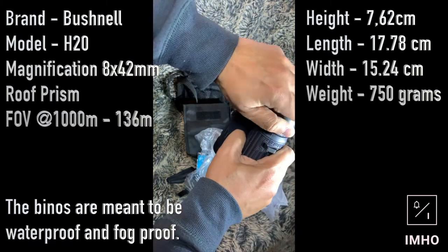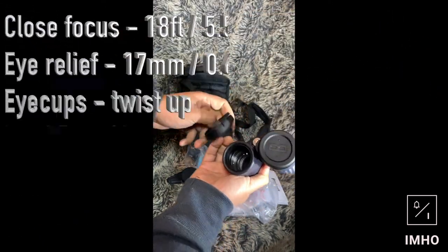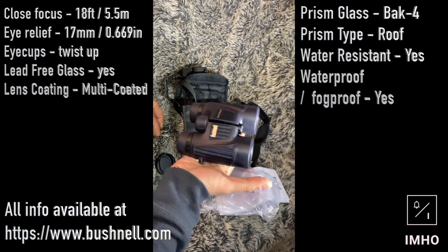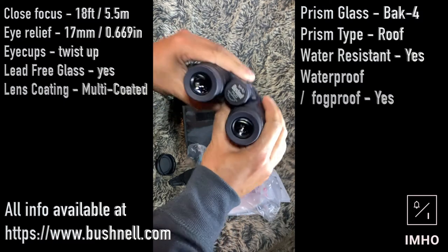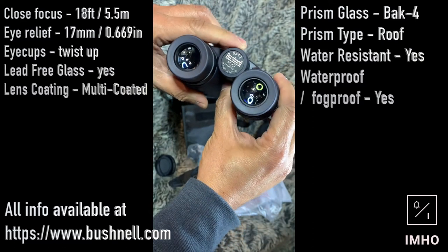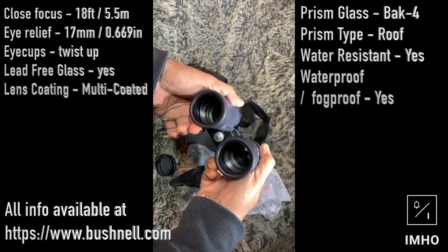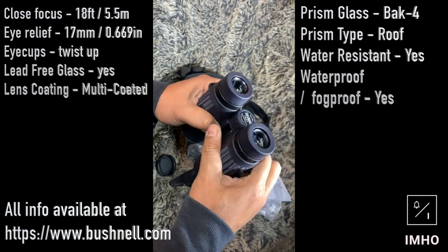The actual binoculars — the cover comes off. Oh yeah, that is amazing. There's a decent weight to it as well, it's not as light as I thought it would be. It says Bushnell 8x42, H2O waterproof, FOV — field of vision — 365 feet. Got the Bushnell logo there. I'm gonna go have a play with this and I'll be back.